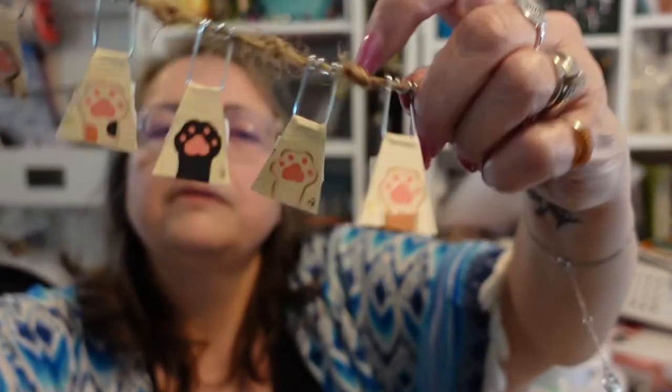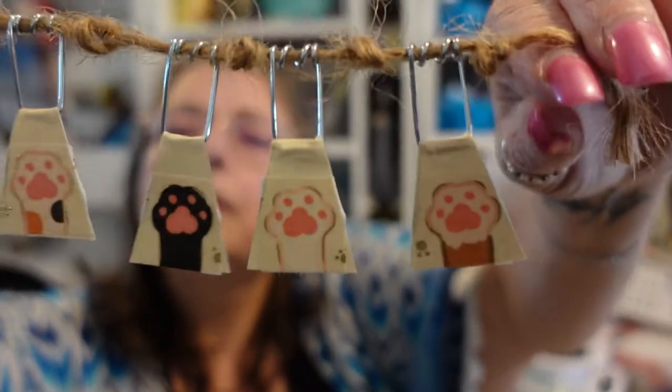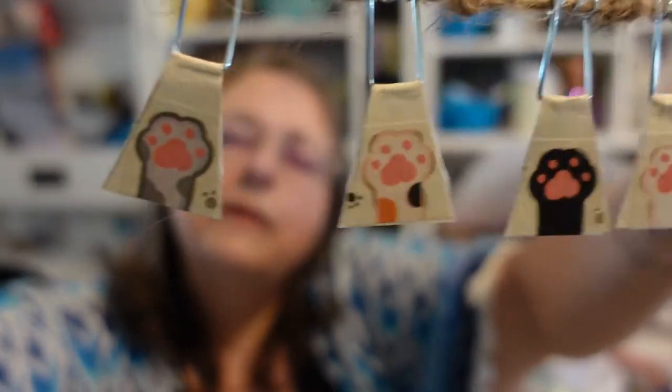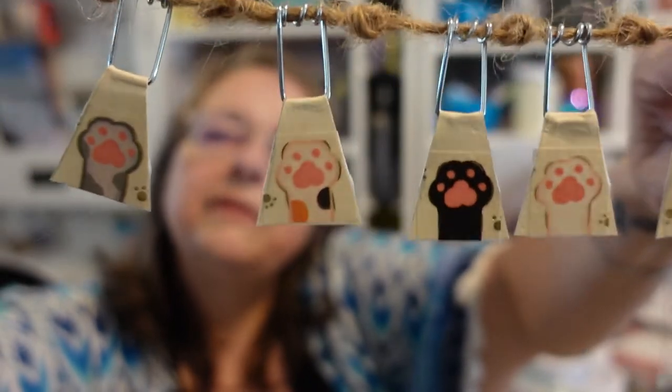I did that one, but I did another one and that is toe beans — also washi tape of cat paws. I've got a couple of places that aren't sticking; I'll have to glue those on the corners. See the different paw prints? And I did this the same way, but I'm going to make something similar yet different today with you.